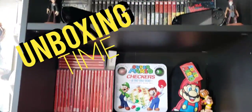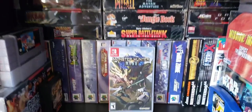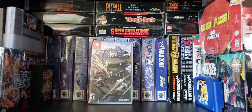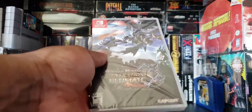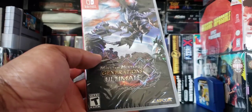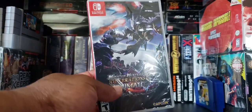Welcome back to Game Over. I just picked up Monster Hunter Rise. I'm hearing a lot of good things about this game. It's funny because I still haven't opened my Monster Hunter Generations Ultimate yet. I have never ever played a Monster Hunter game before.